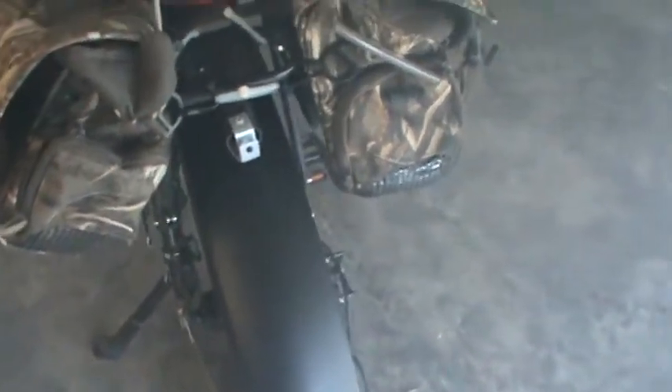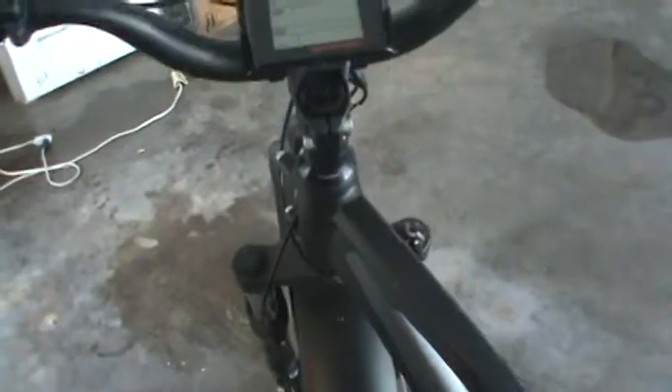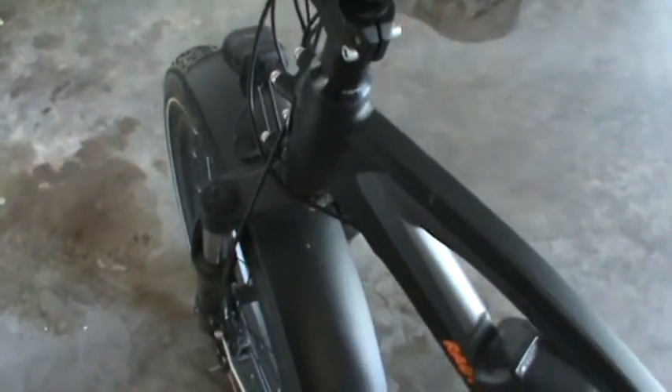Then Rad Rover finally got the fenders in and I bought some fenders. Believe me, you'll need these if you're riding in water or mud. Even if I don't go on real muddy trails, I am riding this thing for exercise — I've got almost 300 miles on it now. When you're going down the street and the roads are wet, without the fenders you're going to get a face full of spray.